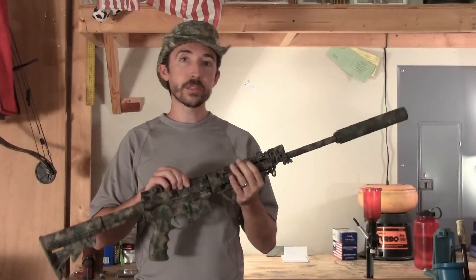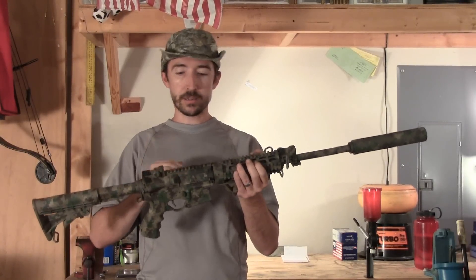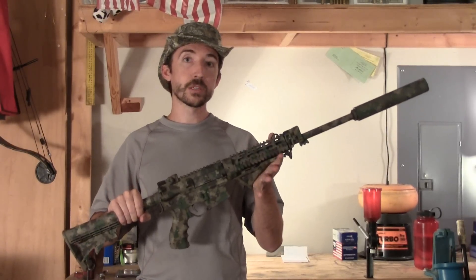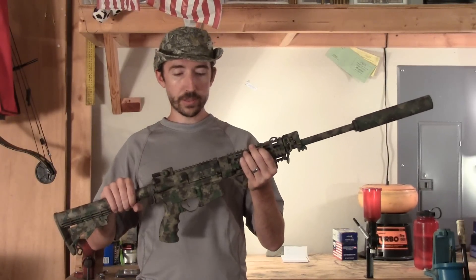And we're going to be testing this not just for aesthetics — does it remove the rattle, does it just take up that gap and make everything feel all nice and new again? We're also going to test the precision of the rifle with and without the shims, and we'll see how this thing does.